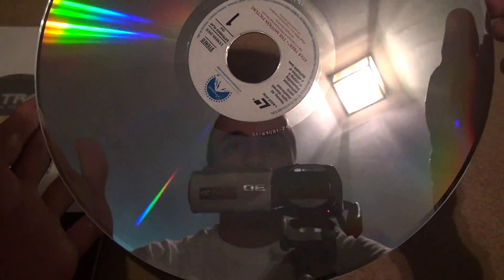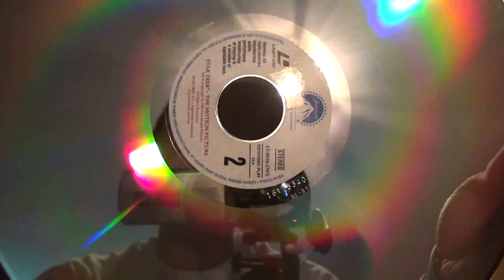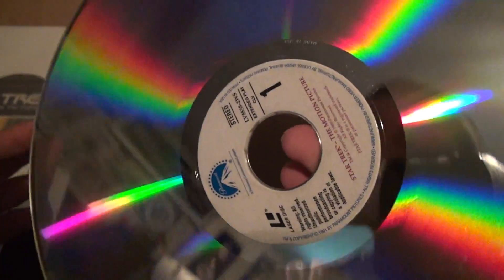If you open this up — just perfect. Maybe a couple of hairline scratches on the very top. That's what happens when you try to put them in the player all the time. The middle is a little... no, there's really nothing. A couple of scratches on this one, but nothing bad. That's good.